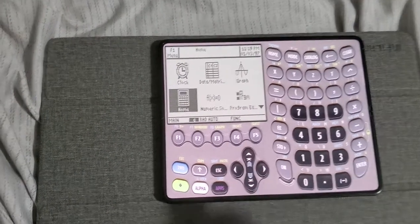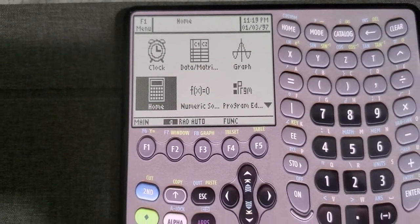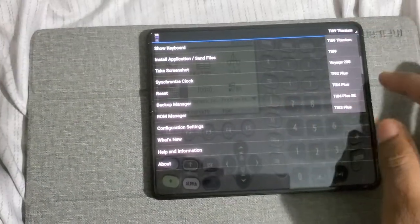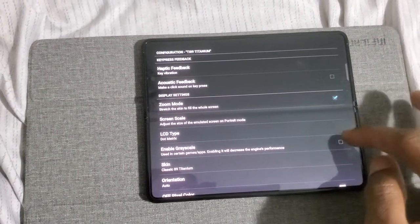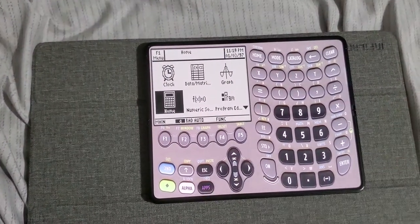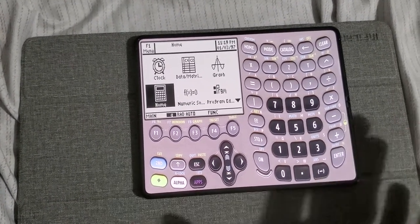You can spot some pixels on the LCD to make it look more genuine, to make it look like the real deal. But I prefer having a solid color because it makes more sense on a cell phone. Let's go ahead and change that. By the way, this is a full-blown calculator — everything your TI-89 Titanium can do, this one can do, and even better.